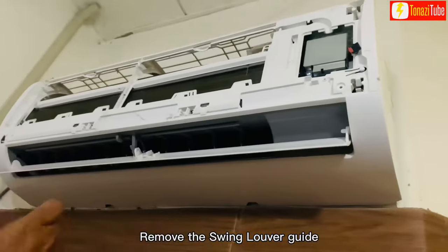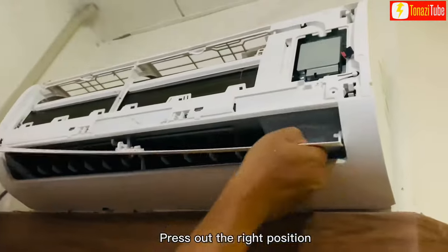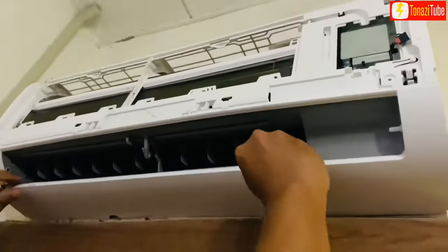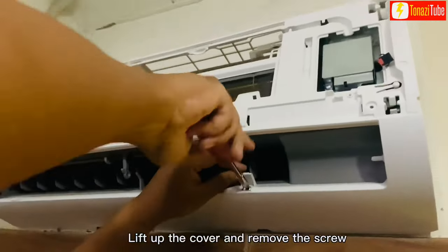Remove the swing louver guide. Slowly press out the holder stand. Lift up the cover and remove the screw.